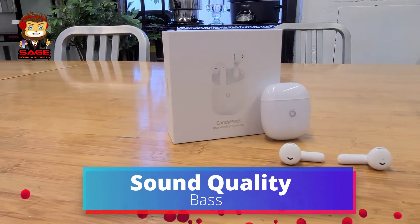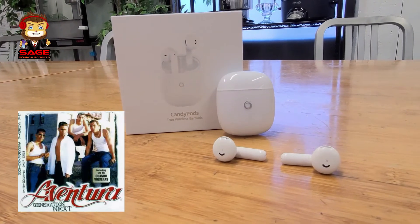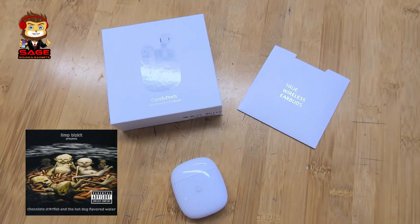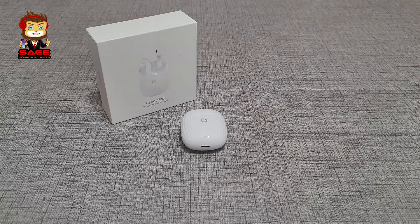Moving on to sound quality — some of the albums I used to test these: Mac Miller, Aventura, Two Chainz, and Limp Bizkit. Starting with bass — the bass was pretty nice and impressive for the price point. It doesn't distort at high volumes and sounds good across most tracks. They have a warmer sound — bassy, but not explosive bass that hits you hard. For the bass, it's above average but it's not going to blow your mind. If you like bass, you'll still enjoy it.